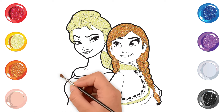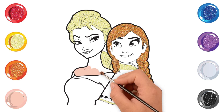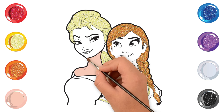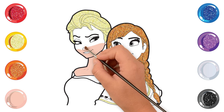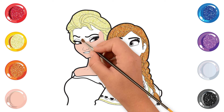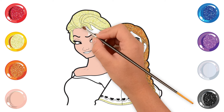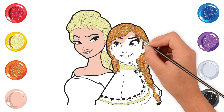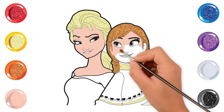Skin color. First, I am coloring Elsa's neck. Then I am coloring Elsa's face — it's her face. Let's go to Anna's face. It's beautiful. Anna's eyes are so big and beautiful.